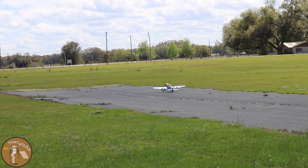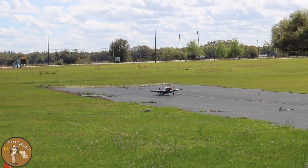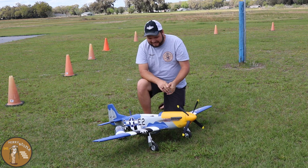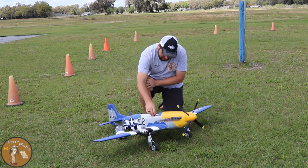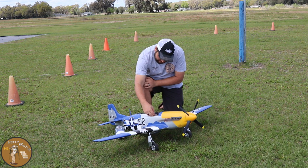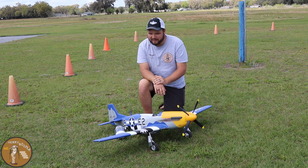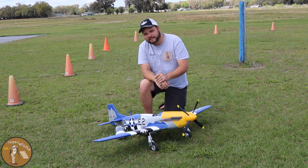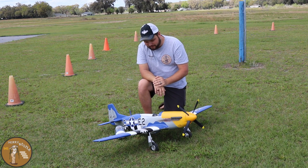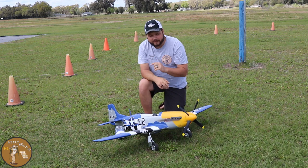Beautiful! All right guys, we'll see you back at the bench for our final thoughts on the maiden. That was a great maiden flight. I've got my battery checker and I came down at 3.96 volts a cell, so we could have flown a lot longer than five minutes. But it was a maiden flight and I didn't have my Spectrum Smart battery in there so I couldn't see the telemetry. We are fixing to do the performance flight which we will release later this week.